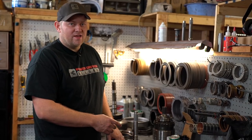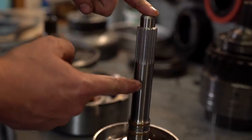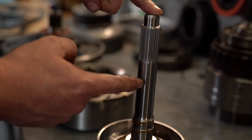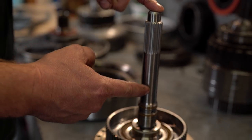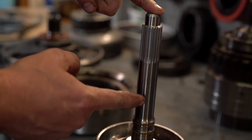Another important upgrade for a thousand horsepower transmission build is the billet input shaft. This shaft is made out of 300M steel, and they've made the cross-sectional area larger by making smaller feed holes, so it's just a stronger shaft.